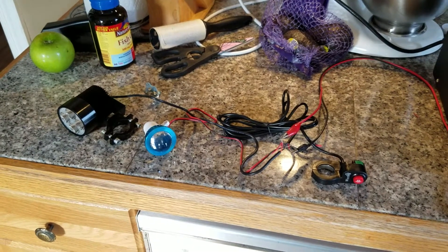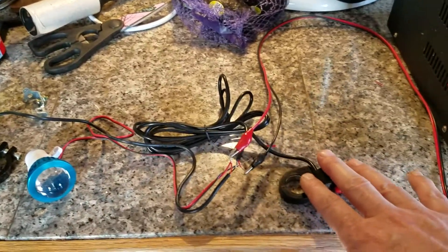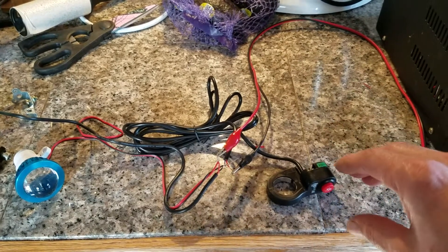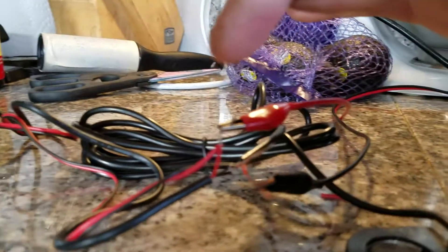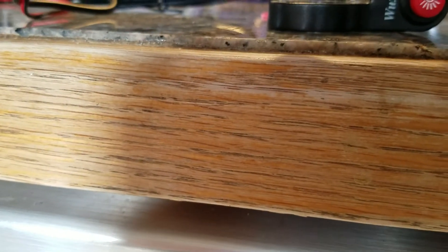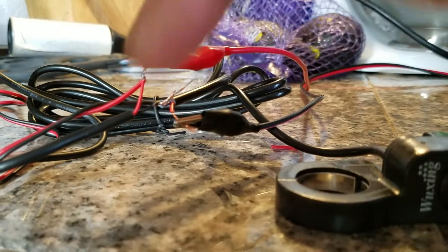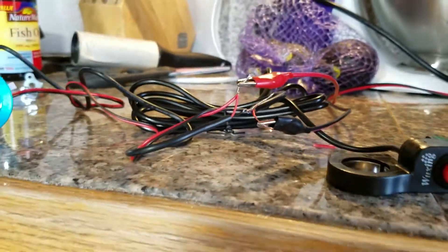Now the wiring is going to be up to you, but for anyone who doesn't understand the wiring: the switch is just in line with your power — it either closes the circuit or opens the circuit. What you do is wire your positives together and your negatives together, and on the other side of the switch you hook up the other side to complete your negative circuit.